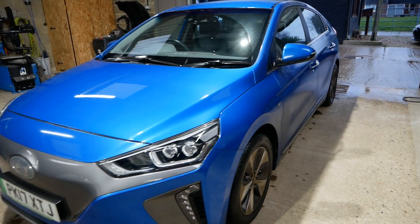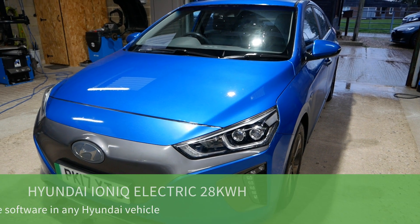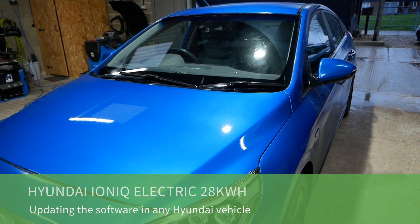Hi, it's Matt here from Go Green Autos. This is our 2017 Hyundai Ioniq Electric, and in this video I'm going to update the navigation and head unit software for the first time.